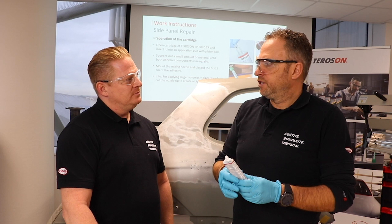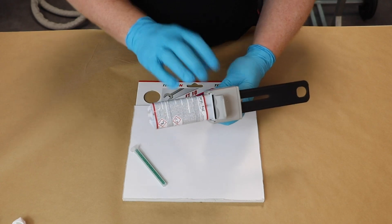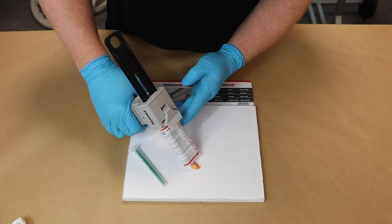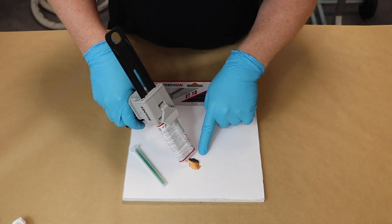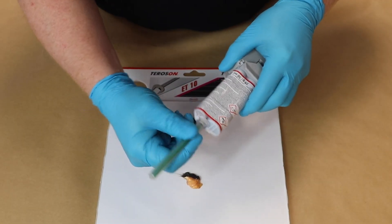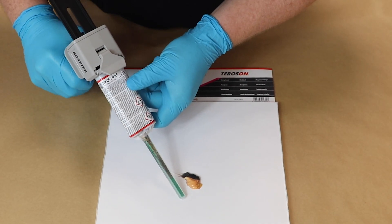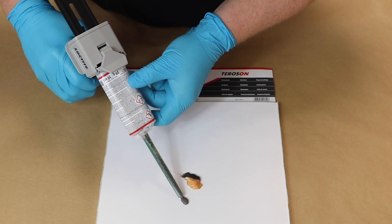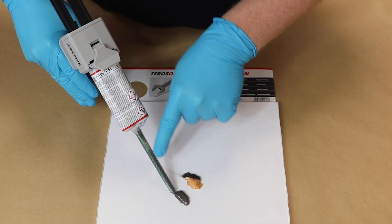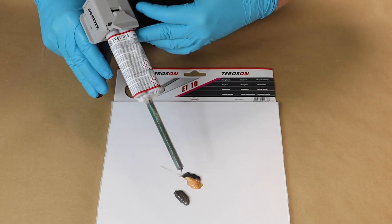Can you tell us what's important when you prepare a two-component product? First, you put the cartridge into the application gun and close it. Then you discard a small amount of material so that you see that both components run equally. After that, you put the static mixer onto the cartridge and squeeze out a few centimeters of the product so that the mixing ratio is perfect. Then you can apply it onto your damaged area.